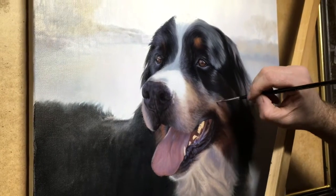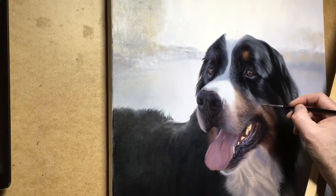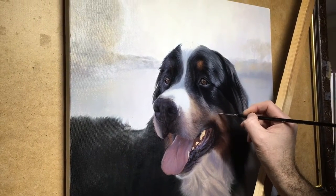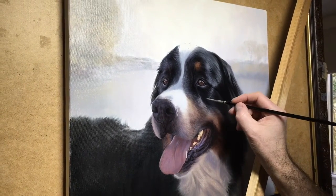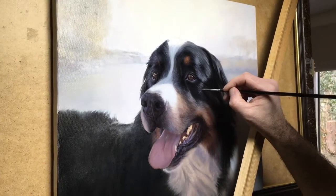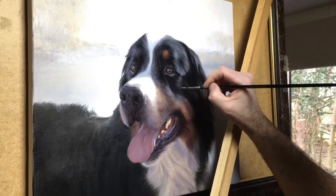If I zoom out a little bit you can see that it has a background which is really complementary and works so well. There's lots and lots of light in the background and it allows Yogi to stand out and be in full focus in the portrait.